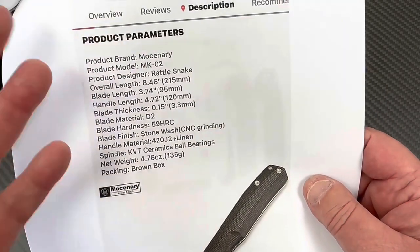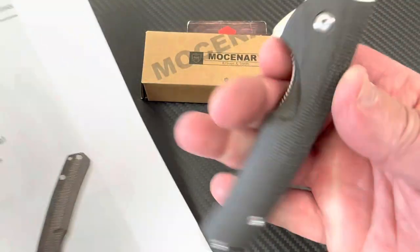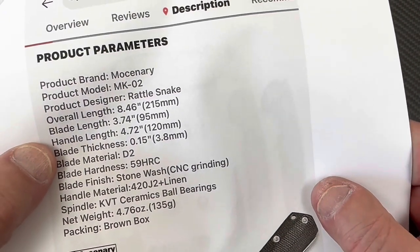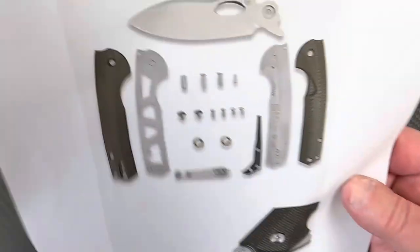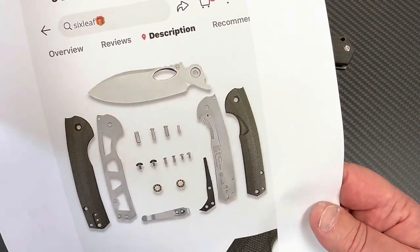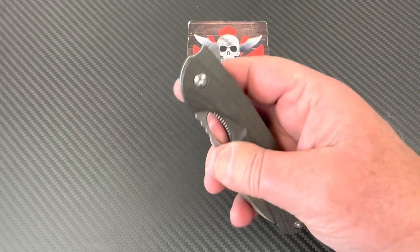It took a couple weeks to come, of course. But $4.20 J2 liners, obviously, and then linen - I guess this is linen, okay - and micarta. 8.5 inches overall, 3.75 inch blade, it's gigantic compared to a lot. Ceramic ball bearings - we'll take it apart and figure that out. Very inexpensive, especially when you're going to get ceramic bearings and detent ball and all that. But it's a flipper, and we got jimping on the flipper tab.